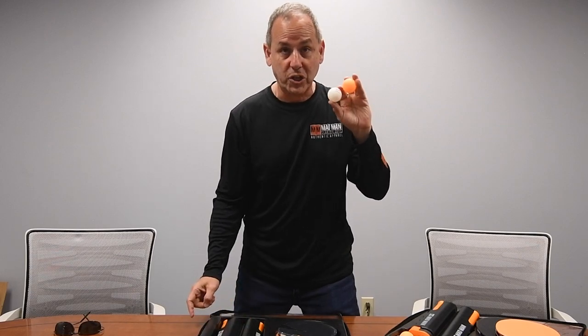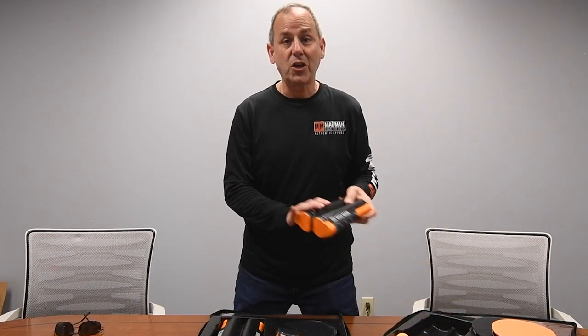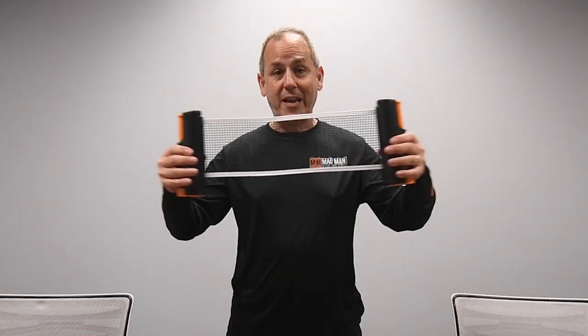Next, you've got ping-pong balls — orange and white ping-pong balls. So you have both colors and eight balls included with the set. On top of your ping-pong balls and your paddles, you have a net. This is a one-size-fits-all net.